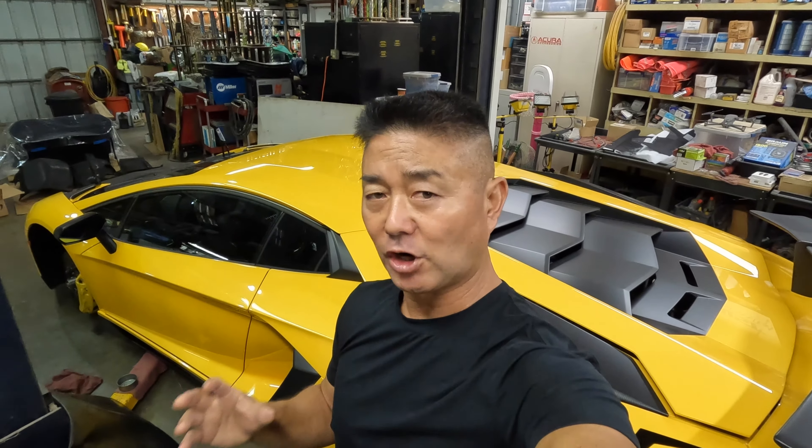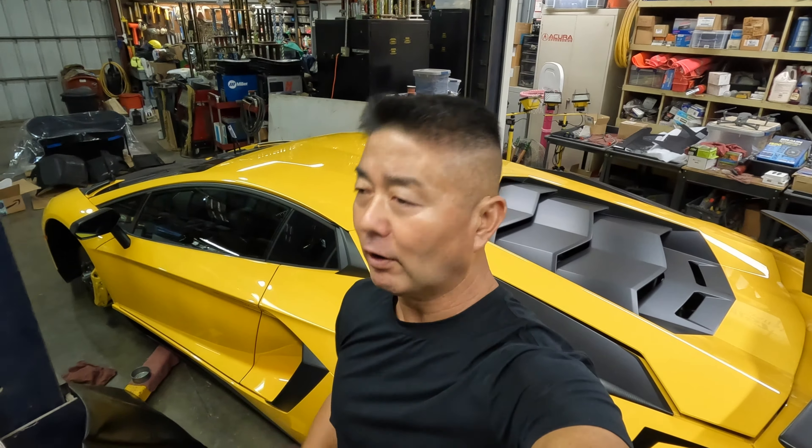When I first ordered the SV, I really wanted yellow springs for the shocks. However, at that time, the only option was red, and to get Lambo to do it in yellow was going to take a very long time. Being somewhat impatient, I opted to forego changing the springs to yellow.